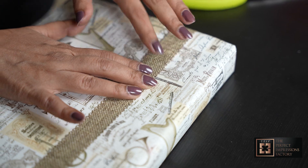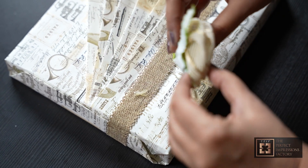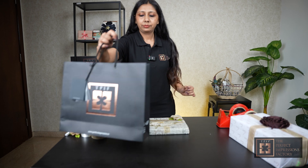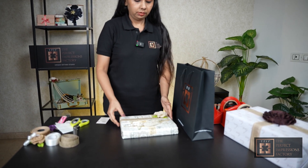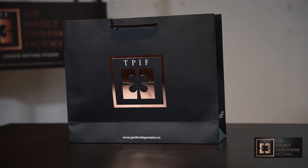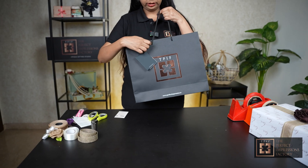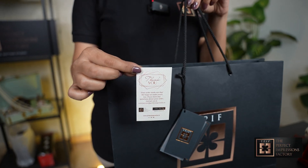That's how our stylists seamlessly transform an ordinary gift into a stunning piece of art, ensuring that every element is perfectly chosen and placed. Now we are going to put this gift box inside our branded TPIF bag with a little tag on it, which has all the information about the brand and a small thank you card.